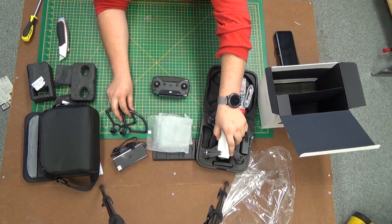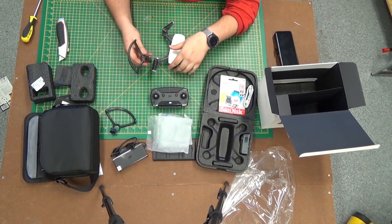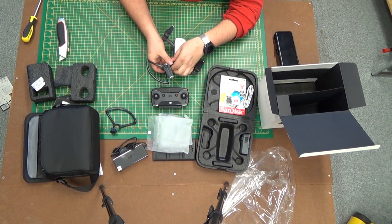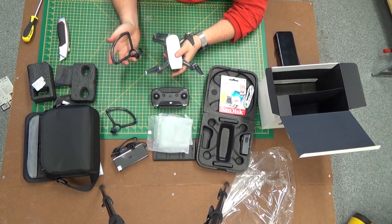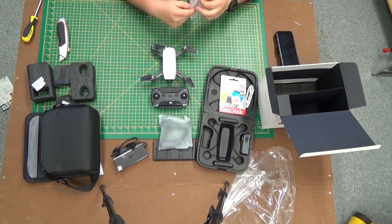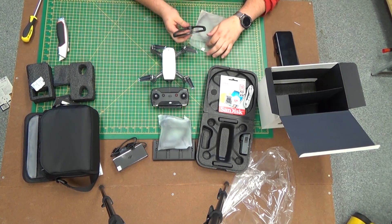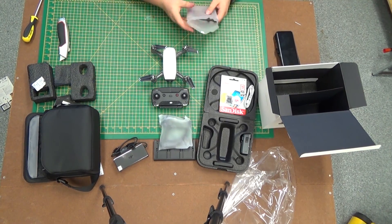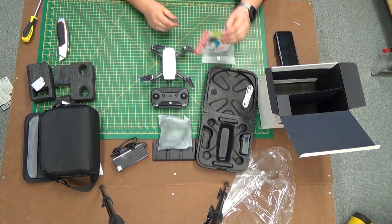Let's have a look at how to attach the propeller guards to the Spark. This sort of latch opens up here, and you just twist it on — there you are, propeller guards. I don't know how often you're really going to need them; it depends on your skill level. I can't see myself using these very often except in very tight flying conditions. I'll be doing a video comparison of footage from the Spark compared with the Phantom 4 Pro, since I don't have a Mavic at this point in time.